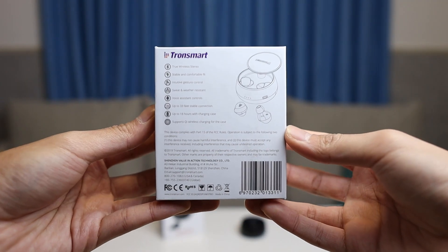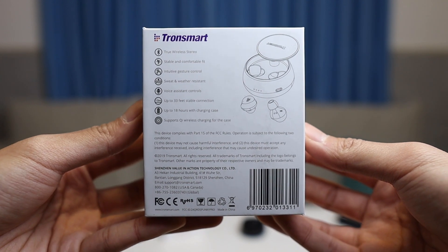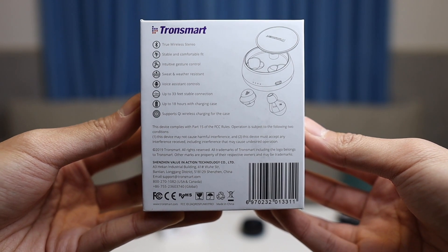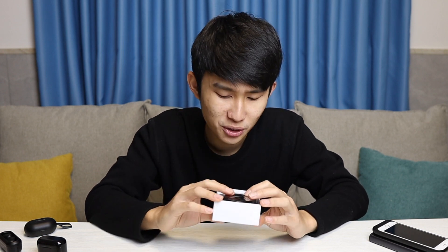Unfortunately this doesn't have any Qualcomm chip inside — it's not advertised anywhere on the box. Comparing to the Tronsmart Spunky Beat, the Beat advertises 15 meters of connection range while this one advertises 10 meters. The good thing about the Spunky Pro though is it supports Qi wireless charging, which I'm testing right now.